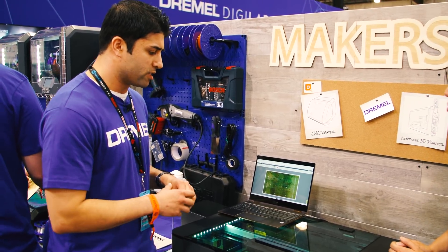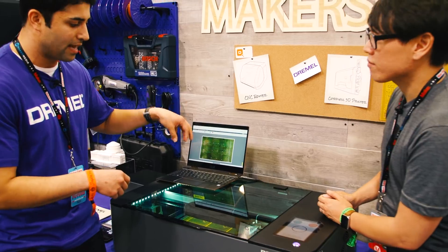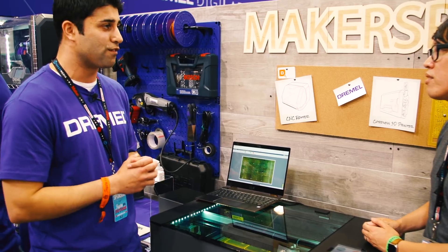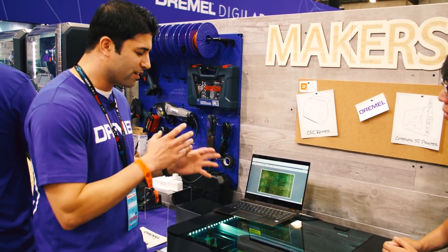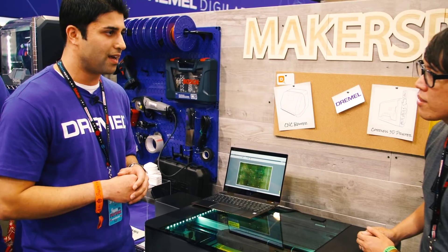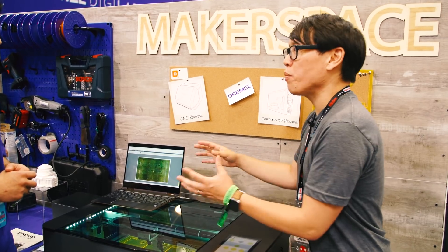You can see the yellow acrylic on the background of the software — that's from the camera. What the camera does is take nine pictures, stitches them together, and places it on the back of the software, making alignment easy. If you've ever used a laser cutter and tried to align, it's very difficult — you're eyeballing it, trying to figure out where things go. With the camera, it makes it very easy to align. The nine-image stitch gives you consistent image quality without warping at the edges.